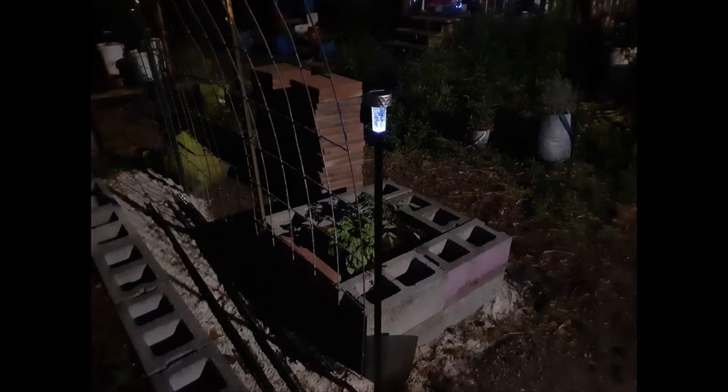Next you'll see some still pictures that we took, and this is what they look like at night after they've charged. As always, have a safe and blessed day, and share your knowledge.